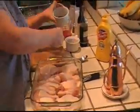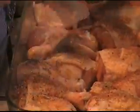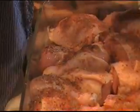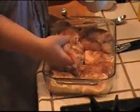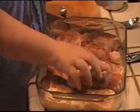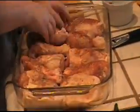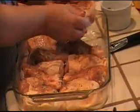So the first thing I need to do is rub all my chicken with the paprika and the garlic, the salt, and the pepper. I'm going to turn these around so I can rub the skin of the legs. Notice that the thighs are skin side up so that the skin doesn't stick to the pan.